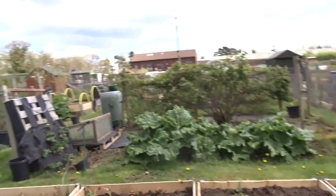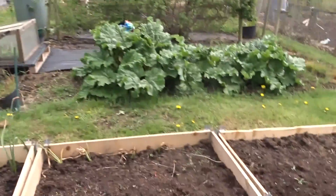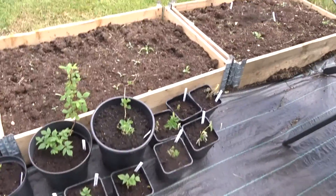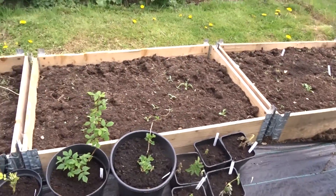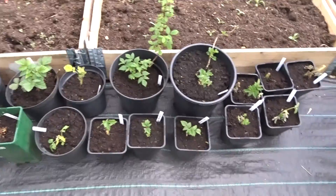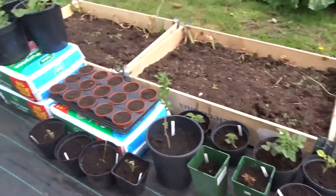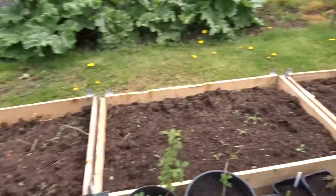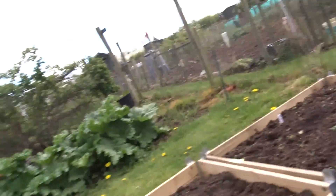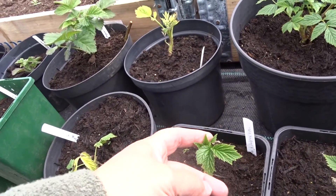Let's go and have a peep and see what's going on. I'll tell you what I have done — you remember all those raspberries and loganberries and gooseberries? I've moved them all outside here so they can get a good soaking in the rain. And when you look closely you can clearly see the ones that have certainly survived.